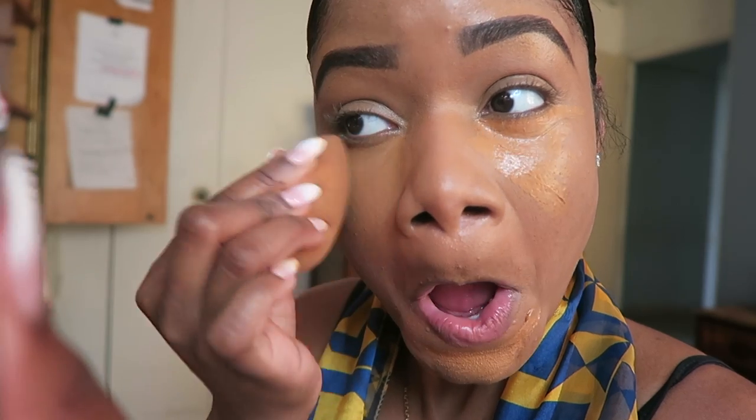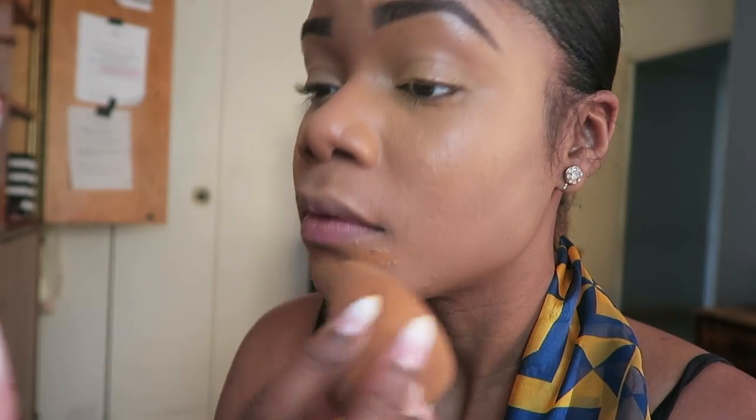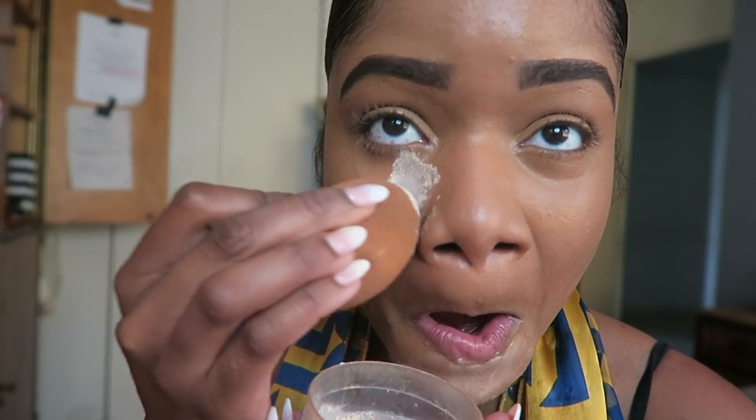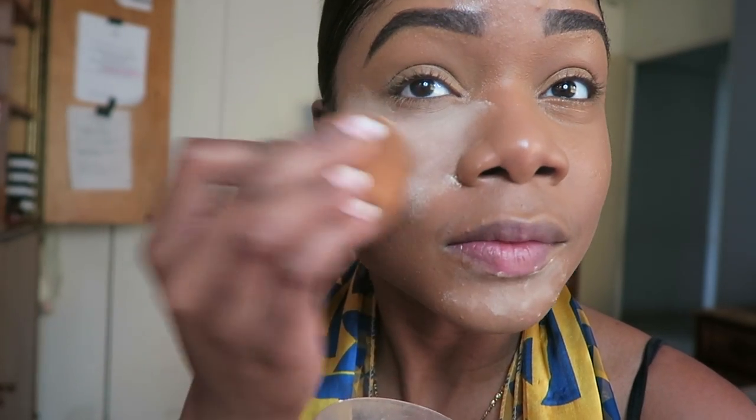You can follow this technique if you like. I'm just going to blend that in very lightly using a light hand, not a heavy hand. Now I'm going to set it with my favorite Maybelline setting powder in shade Light. As you can see, I use a very generous amount — but it's my favorite setting powder.